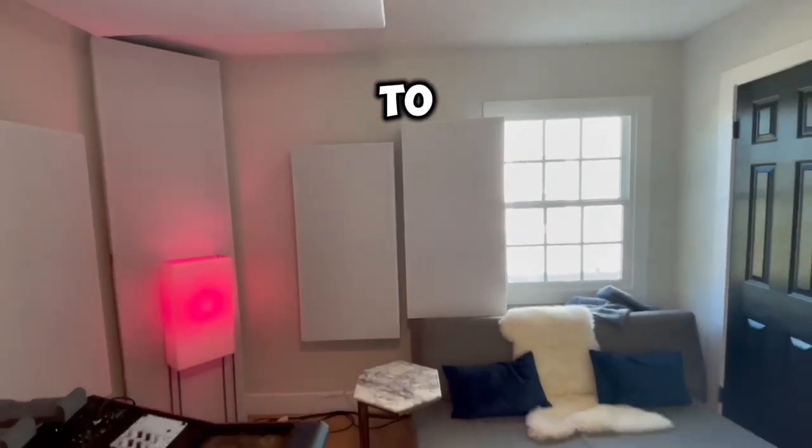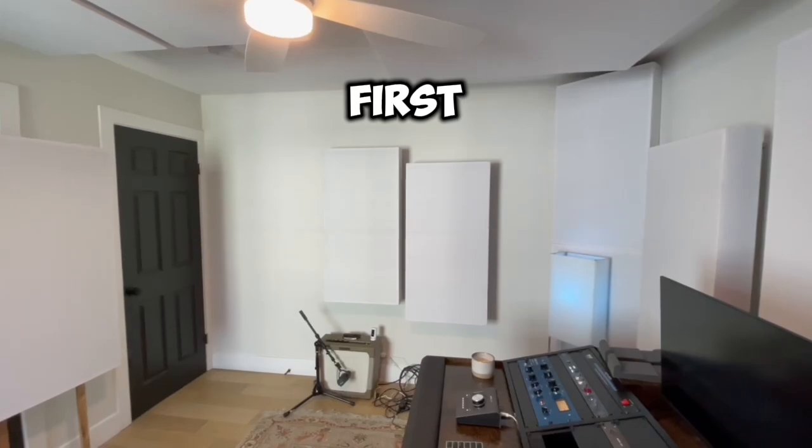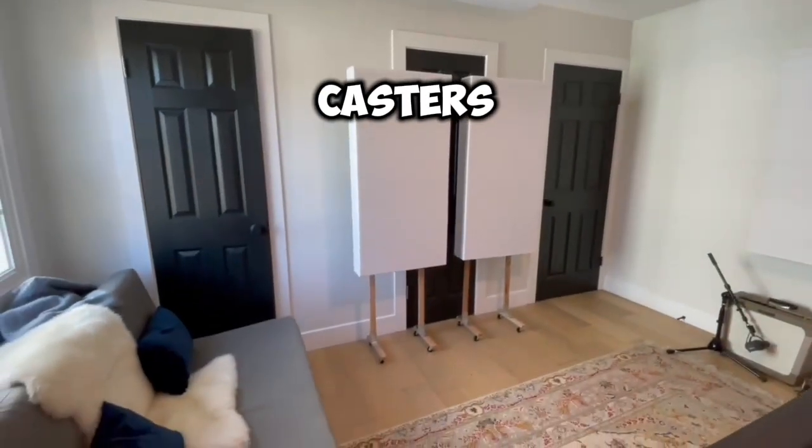We got the first reflection side panel over here — we had to raise it up because of the couch. And then we got the other first reflection panel on the other side as well.